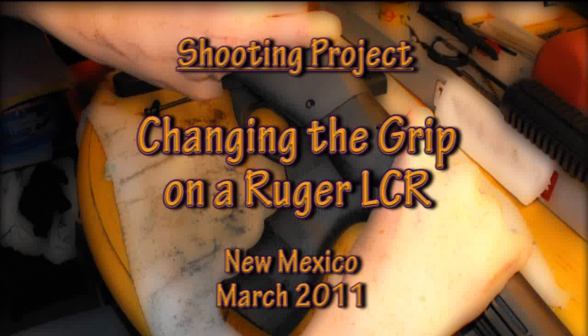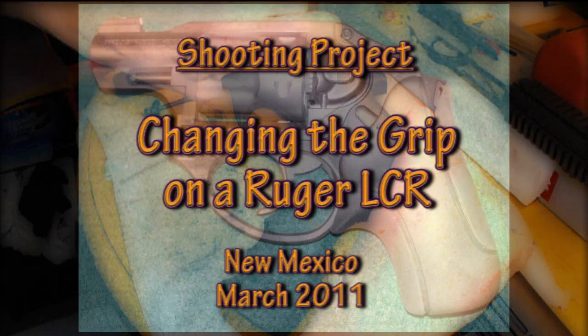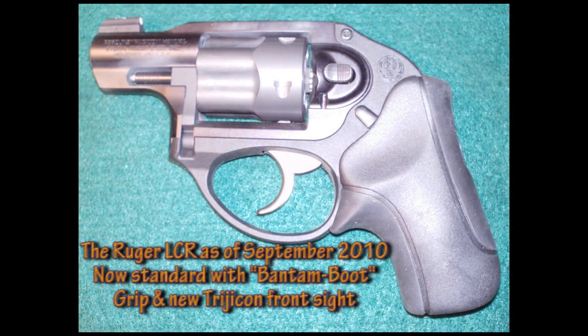Hey, Slim Jay here with a quick shooting project video on changing the grip on a Ruger LCR. This is the Ruger LCR my wife purchased in September of 2010.